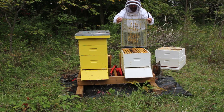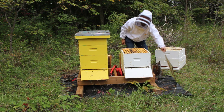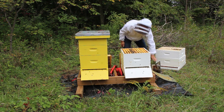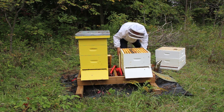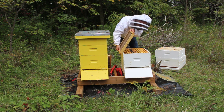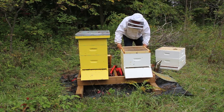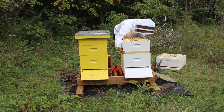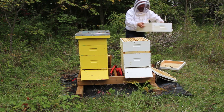Normally between the supers and the brood box would be a plastic queen excluder which keeps the queen in the bottom. But a couple days ago I removed that and put into place this board here — it's called a Quebec board. It's a one-way valve that allows bees in the honey boxes to move down into the brood box but makes it very difficult to get back up. So hopefully today we'll have honey supers full of honey and no bees.